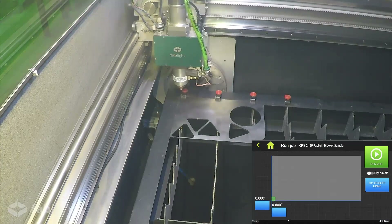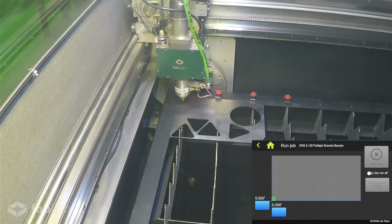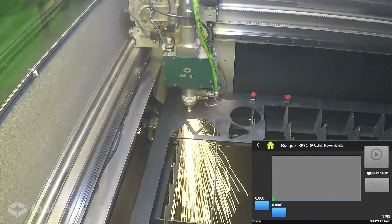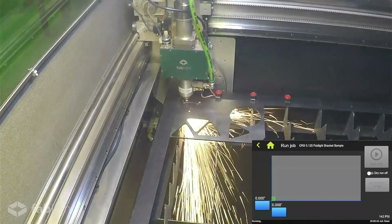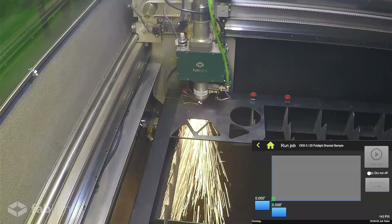Today we're just going to go back to the origin. You could also dry run a job, which means the machine will perform all of the motions of cutting your part without the power and assist gas being pushed through. This is helpful to get an estimate for the amount of time it will take to run a job, or to see if your part will cut within the space that is available. All you need to do is tap dry run to turn it on. We're going to go ahead and run the job. Here we can see the laser cutting head touching down and detecting the surface of the material with the capacitive height sensor to ensure the focus is correct, and then the machine begins cutting. This job ends up taking a little less than one minute to complete.